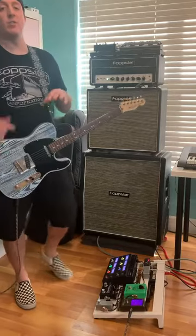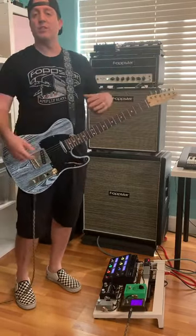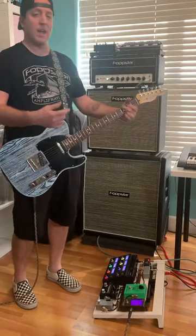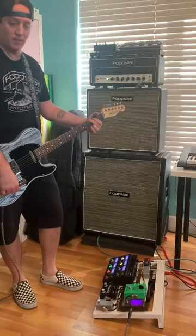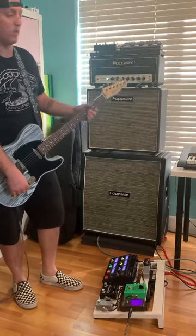So as you can see, you can create two different levels from a single-channel amp without changing your tone. You're just changing the input structure and the gain structure by rolling the guitar volume down through the Gentleman pedal, so there's no tone loss.